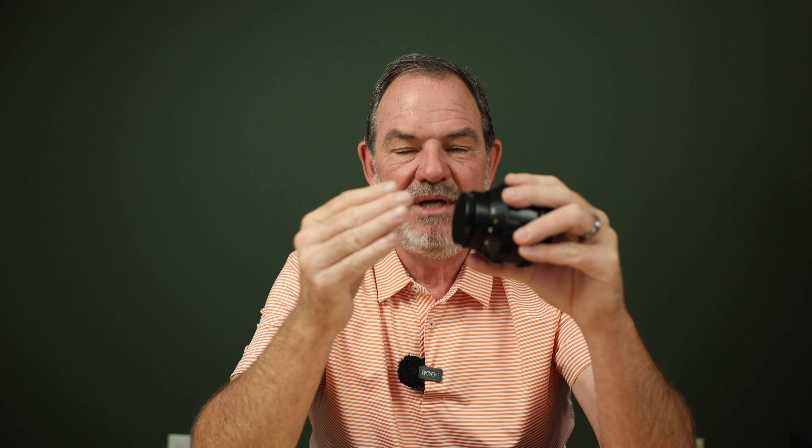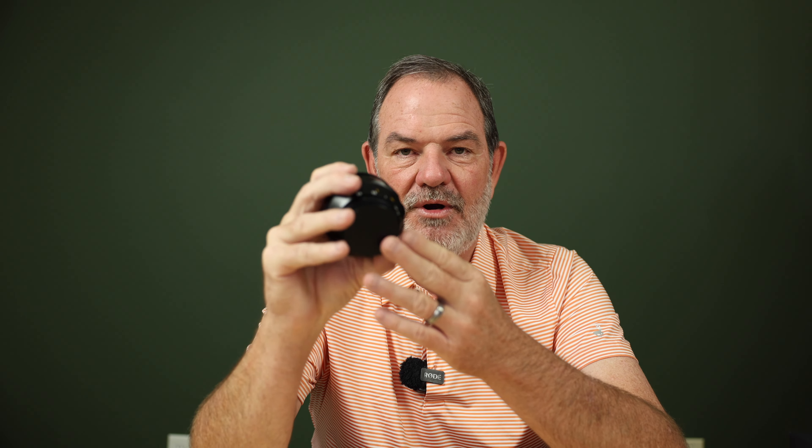This is an M42 mount, so you can use it on any mirrorless camera or on old M42 mount cameras. There are adapters to adapt M42 to every camera out there. I'd much rather have an M42 mount manual focus lens than an actual Z mount, R mount, or E mount, because you put one adapter on and it'll work on any of those. The rear cap is also metal and screws on.